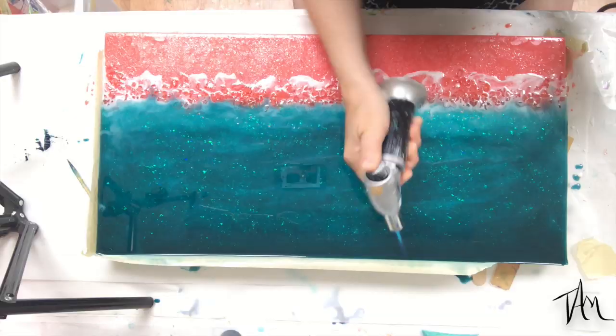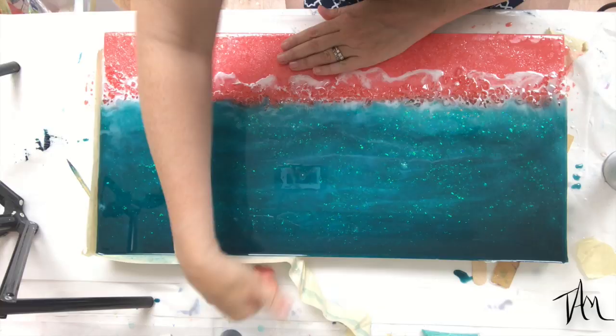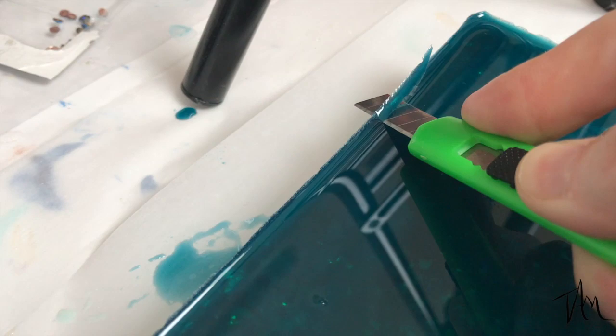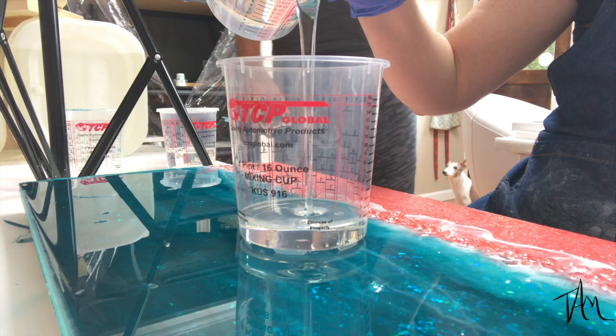Now that I have this nice built-up dimension, I'm going to remove my tape. Very carefully I just heat my tape up — try not to catch it on fire; I always have a fire extinguisher in the studio — but it comes right off if you heat it up a little bit. Then I'm going to trim down the edges because it kind of left some sharp edges where it cured with the tape on, and then I'm going to start pouring my fifth layer of resin.